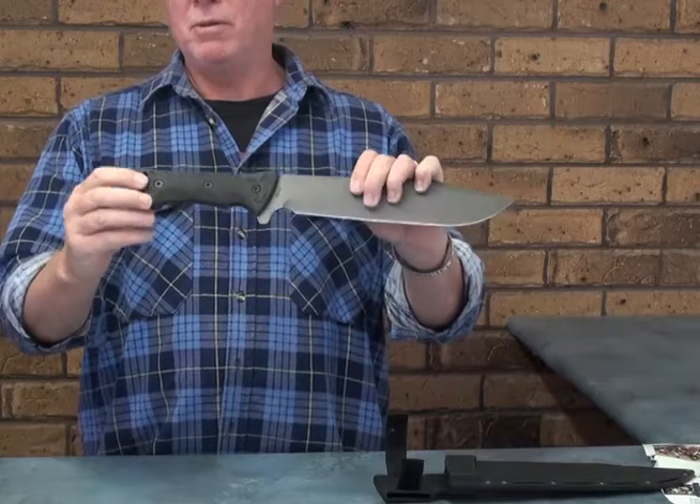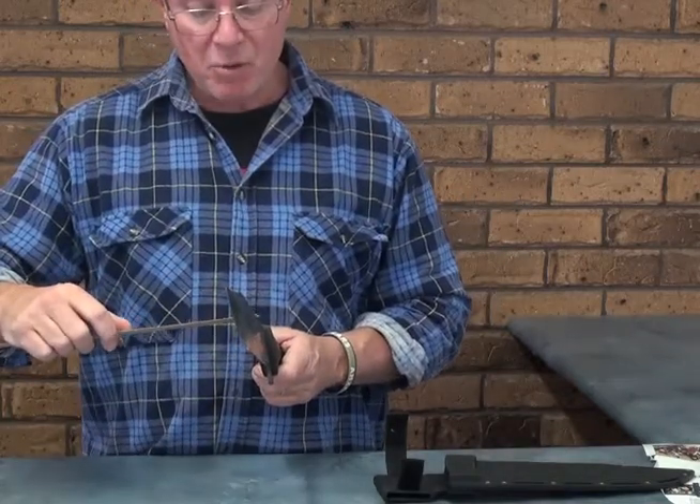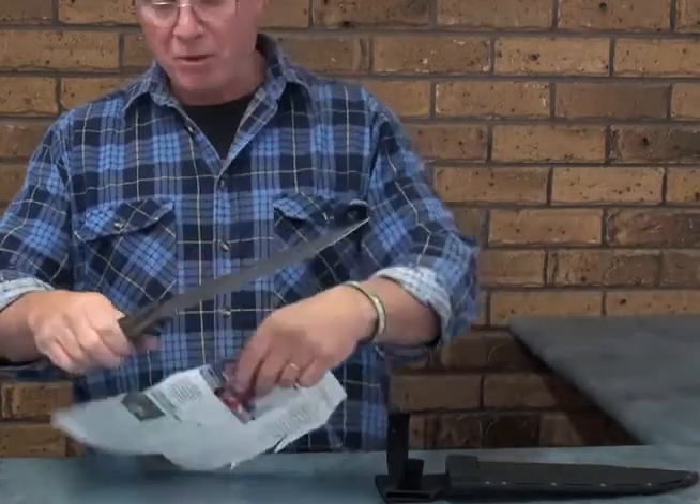Rubberized grip, full tang all the way through, and it comes in at 5mm thick. This has been used a lot and it's coated on the blade.